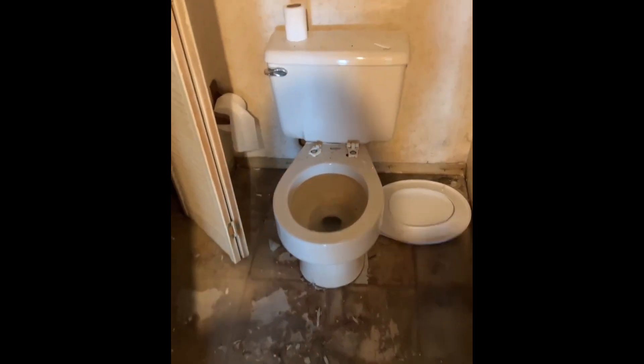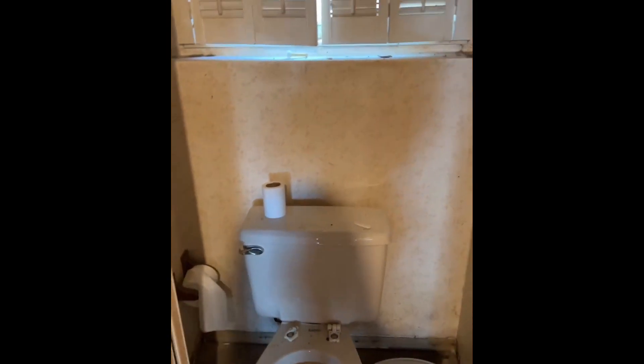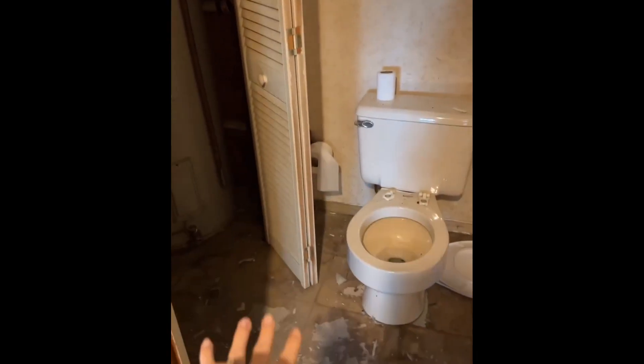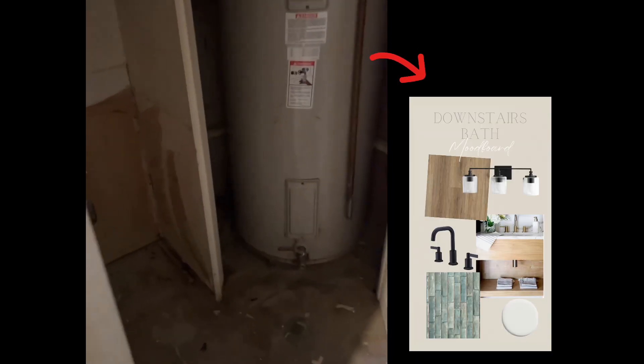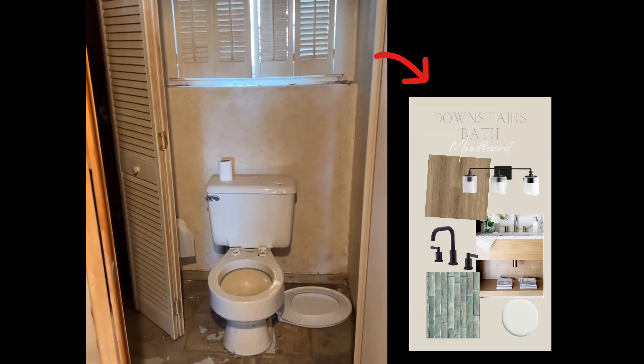I've realized I haven't really shared any of our mood boards as far as what I'm thinking for the rooms. So for the lower bathroom, we're going to be doing vinyl in here that's going throughout the house. Obviously a new toilet, we'll paint, we're going to tile this wall here, add a new light fixture, mirror, and then we're going to build a vanity. I'll show you exactly what the mood board looks like so you have an idea.